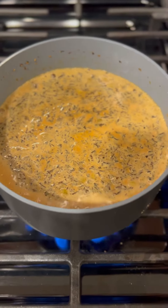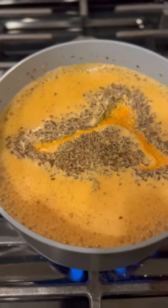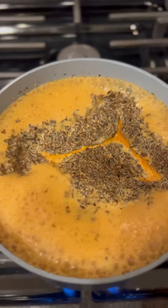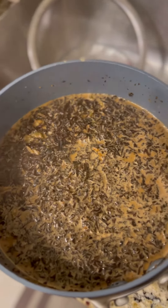We can see it here — it's about to come up now, coming to a boil. We will stop it just as soon as it does. Turn it off.